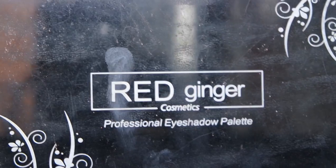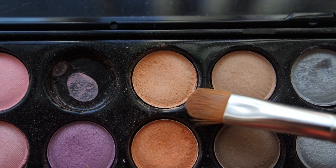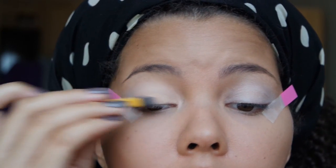Going into my red ginger palette, the first color I'm going to use is this beige color with an orange undertone and apply that all over my eyelid.